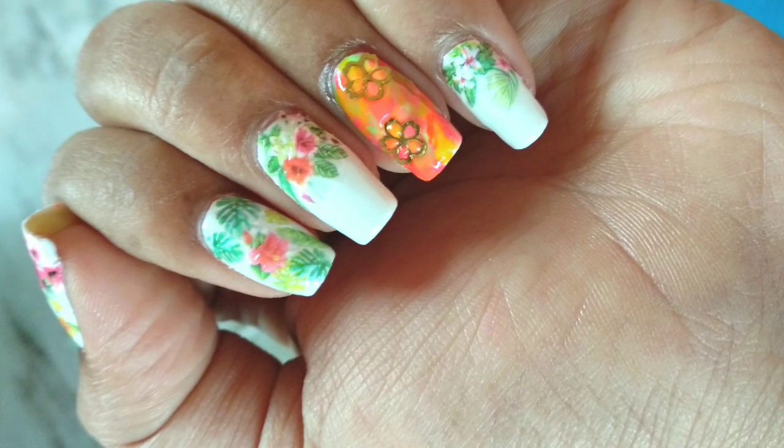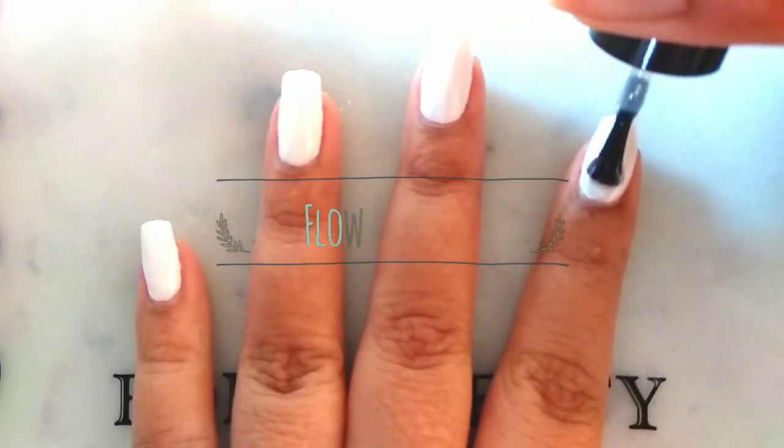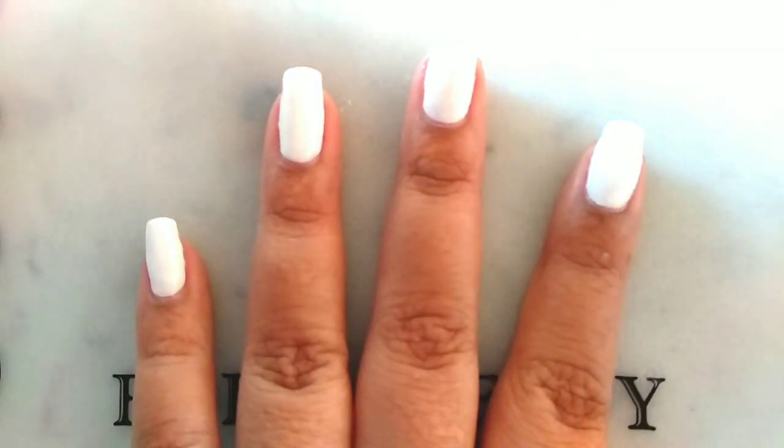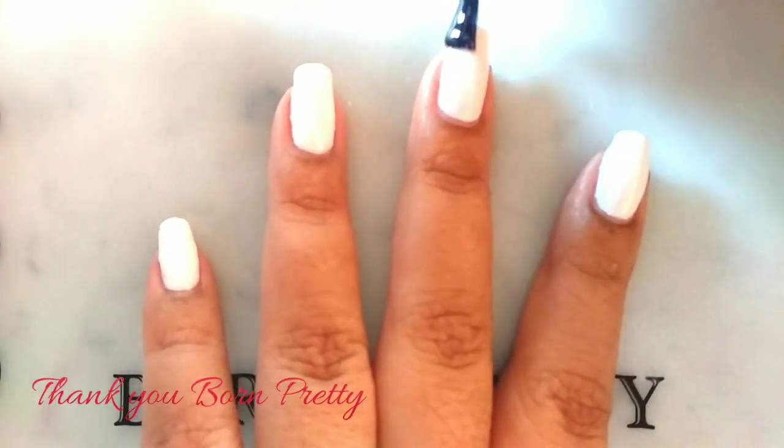Hi guys, welcome to Pretty Polish Nails. Today we are creating this flower nail art — hope you all will like it. First, paint all your nails with white color and add a shiny top coat.